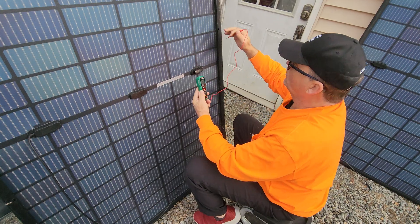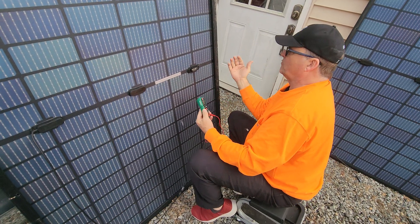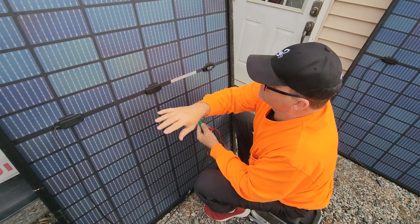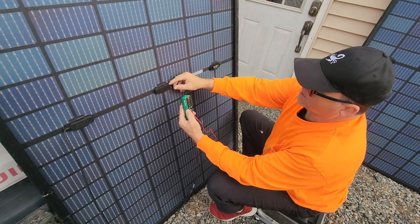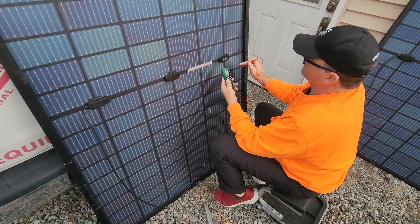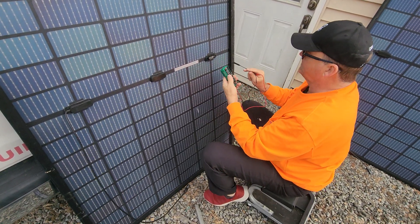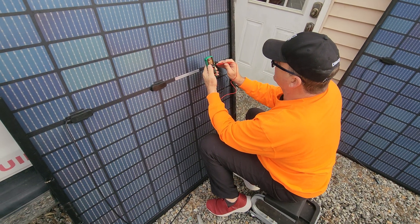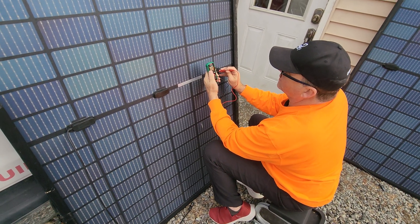I always thought that one side was positive all the way over to negative, but these are actually individual sections. So technically you could isolate these. This is probably just a jumper in the middle, but I thought that was kind of interesting. If I take the voltmeter and go from one side to the other, I got 11 volts.